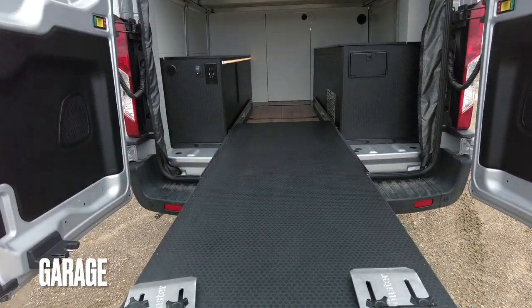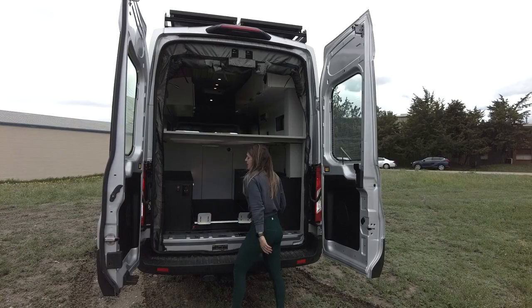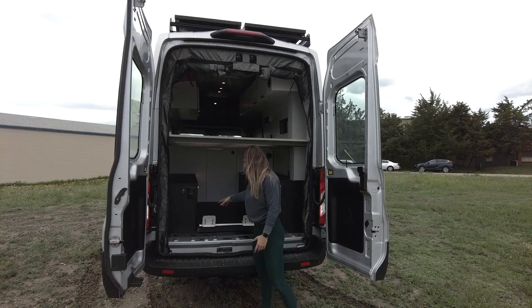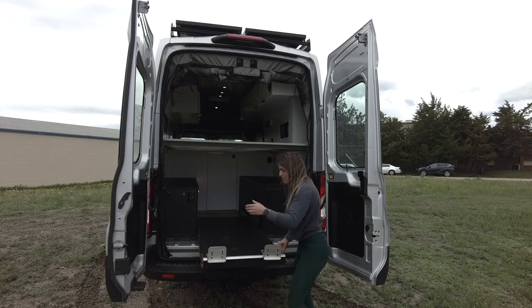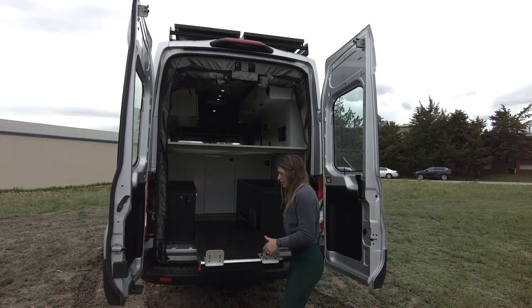In the rear of the vehicle, we have our garage storage. Back here, everything is made of black hex ply, so it's nice and durable because they're obviously going to be putting bikes back here. We have a separate lighting zone. We also have a gear tray on 500-pound locking slides with some custom Rossmonster thru-shaft bike mounts on it.